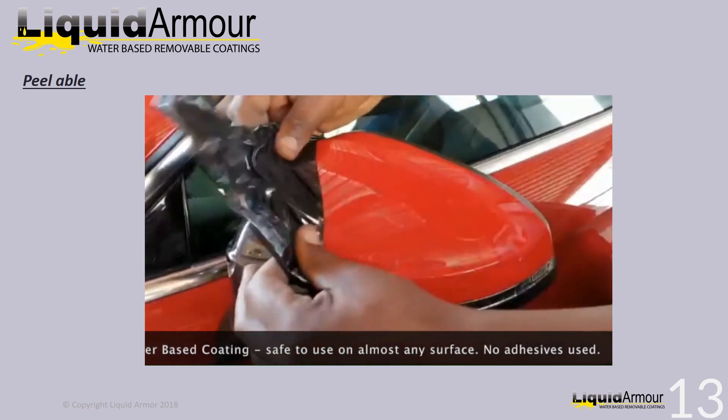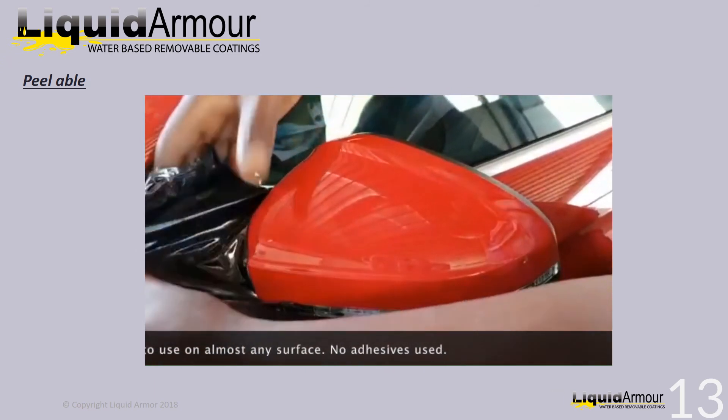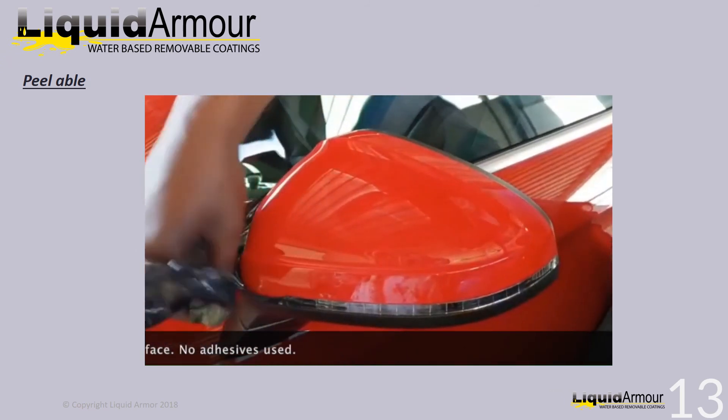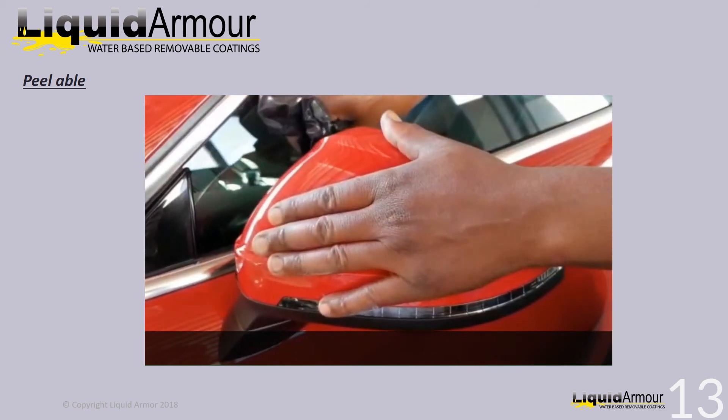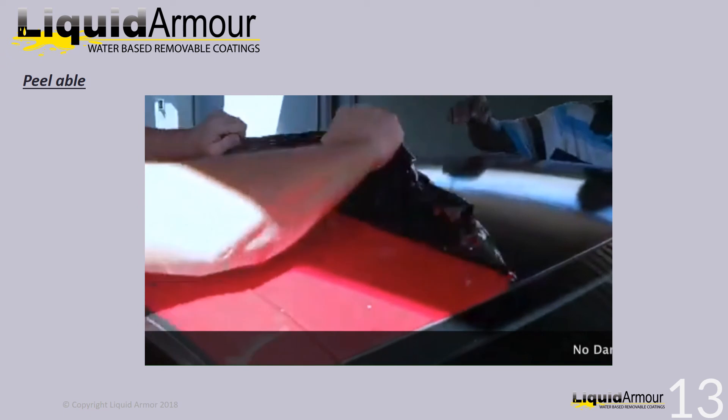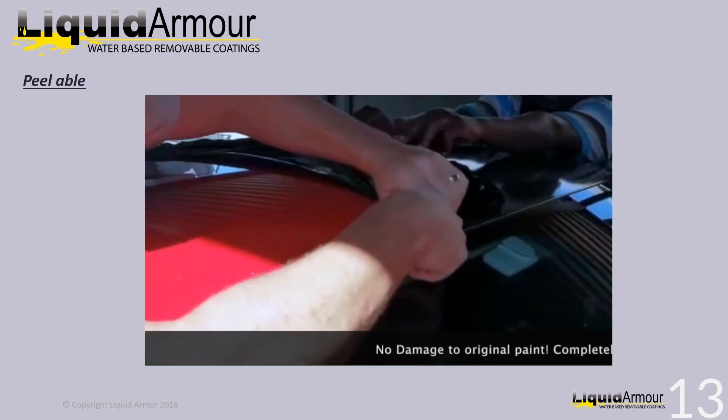Demonstrating in this video is the peelability of our product. It does not use any adhesive to stick to the applicator's surface. It forms a protective plug around the selected area of application. Liquid Alma H2O is completely removable.